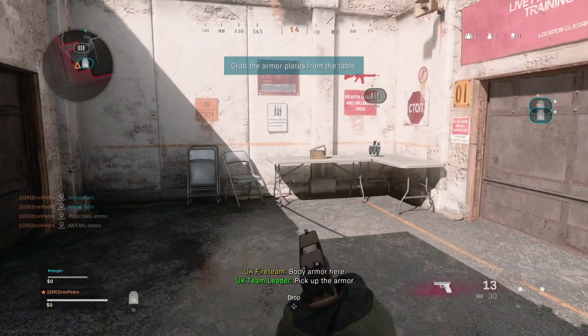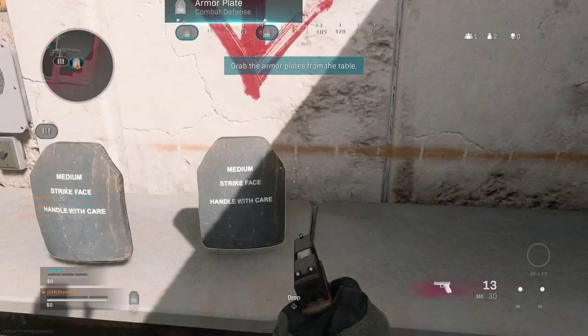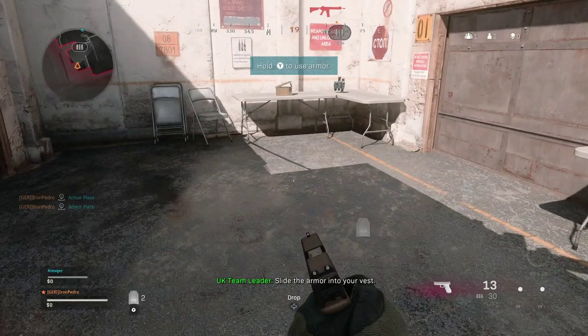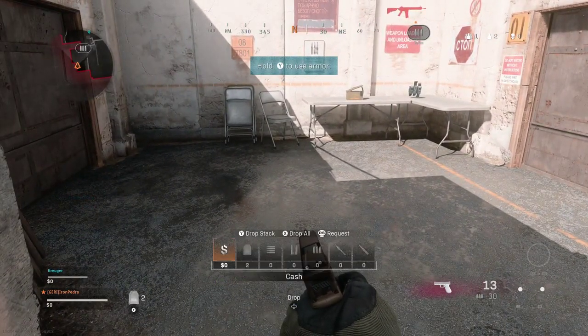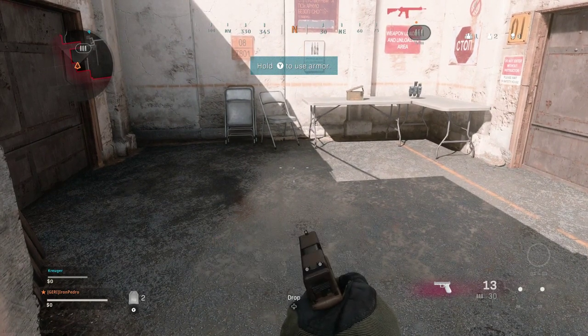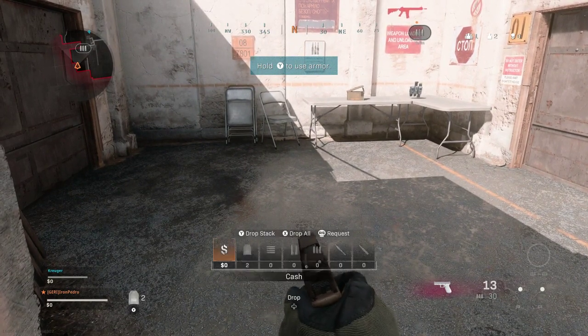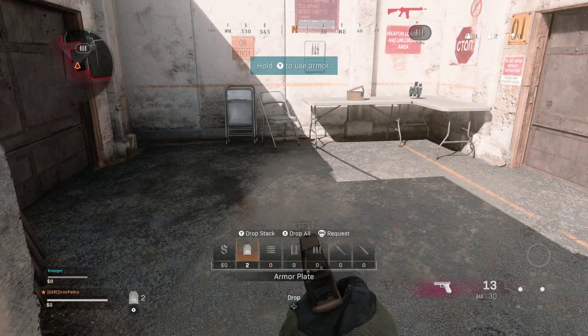If you wanna bring out your inventory, you have to hold down the D-pad down, and if you let go, it goes away. So what I do is press the Shift button, press LT, and now I can just move and see what I wanna drop.